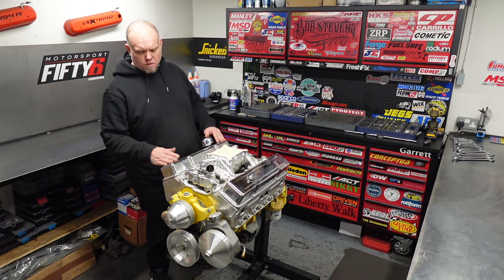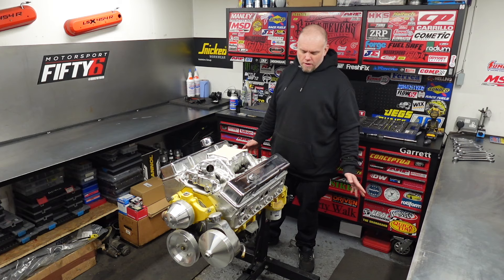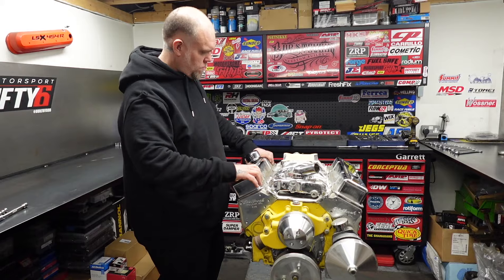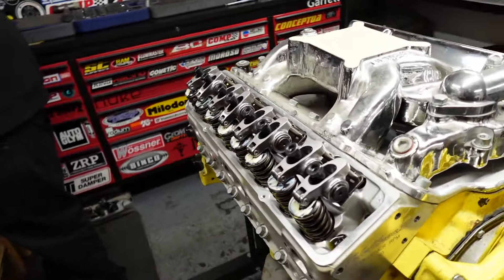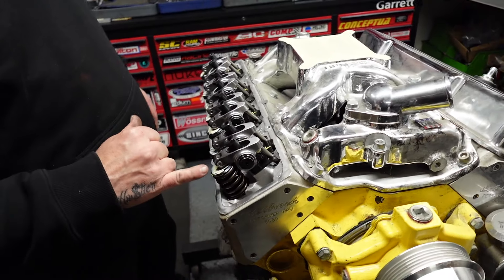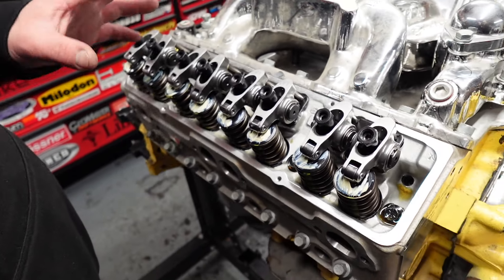Alright, so got the engine on the engine stand — we'll get this torn apart and see what surprises are inside. I hope it's okay because it is a brand new crate engine, but it's been sitting for a long time. It's got a set of Edelbrock heads, roller rockers, 1.5 ratio. You can still see the assembly grease from when they built it. Looks like it hasn't even been run, so it looks okay so far.